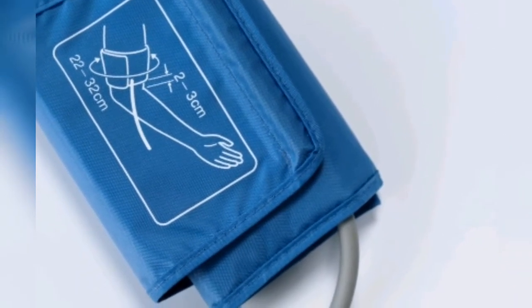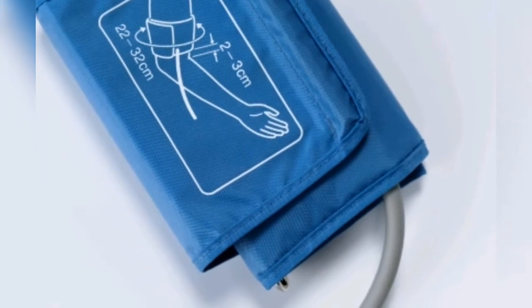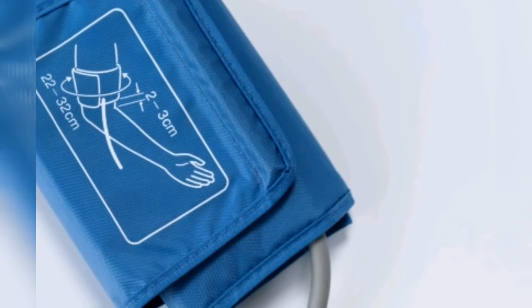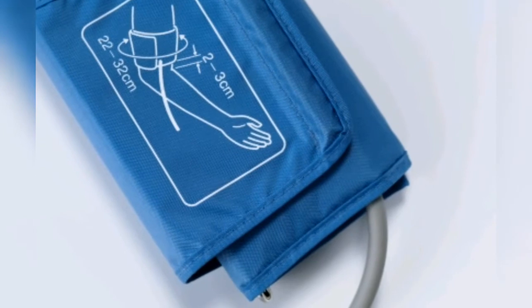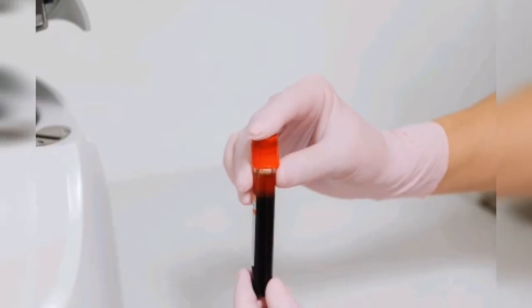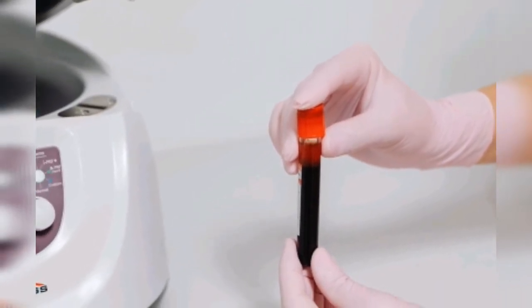The American Heart Association considers 120/80 as the standard blood pressure limit. Pre-hypertension is when your parameter is between 120/80 and 140/90. Anything above 140/90 is hypertension and is dangerous.